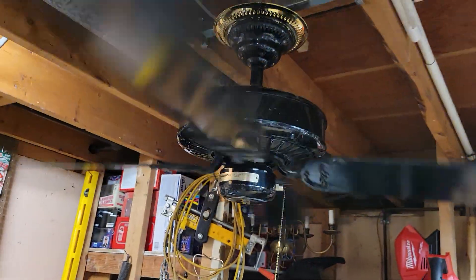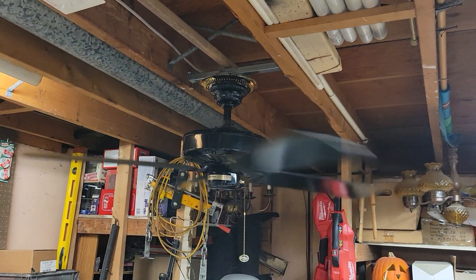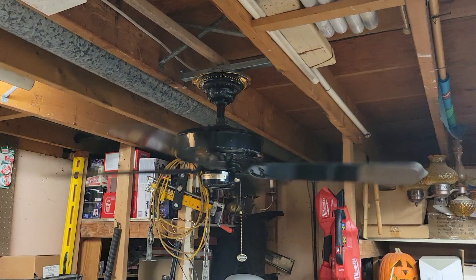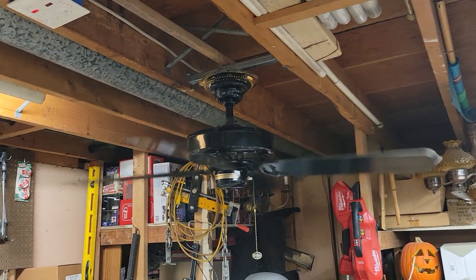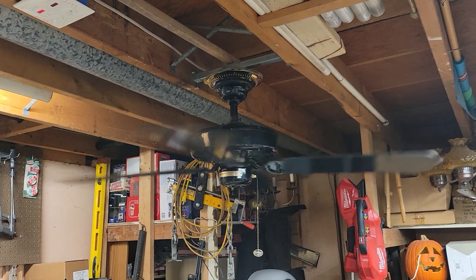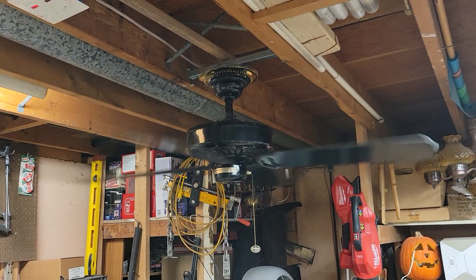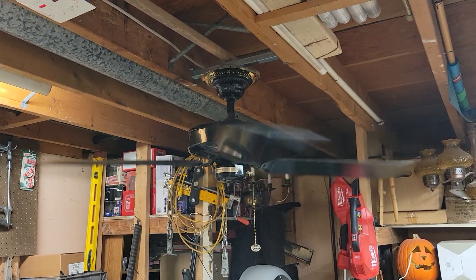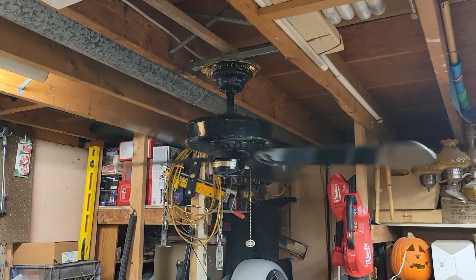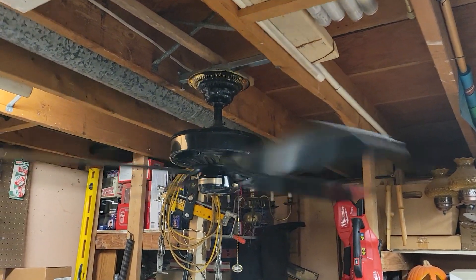Going up to medium. Surprisingly the fan doesn't have any bearing noise. These import imitation K55 motors seem like they have worse bearings than the actual K55s, but on this one the bearings seem to be in good shape still. Good medium speed.